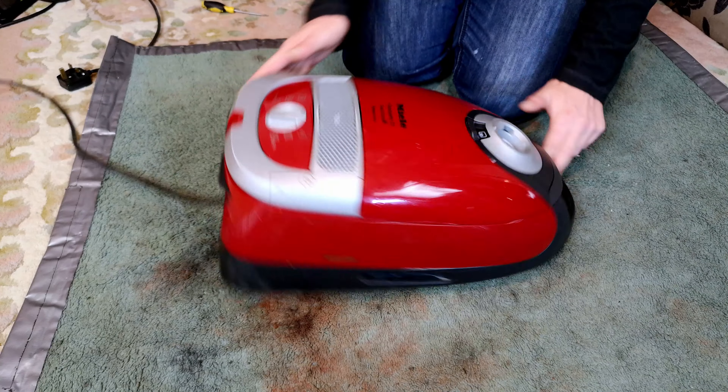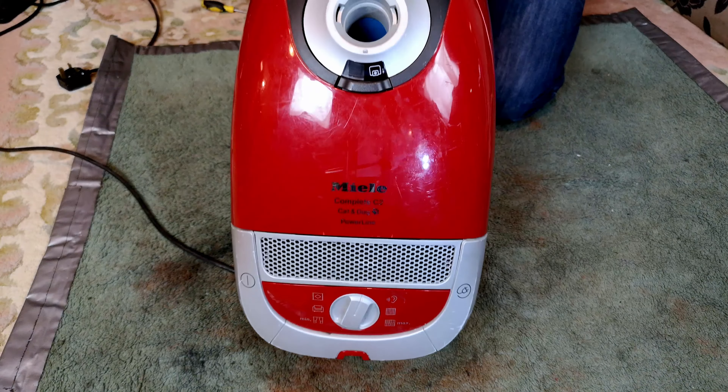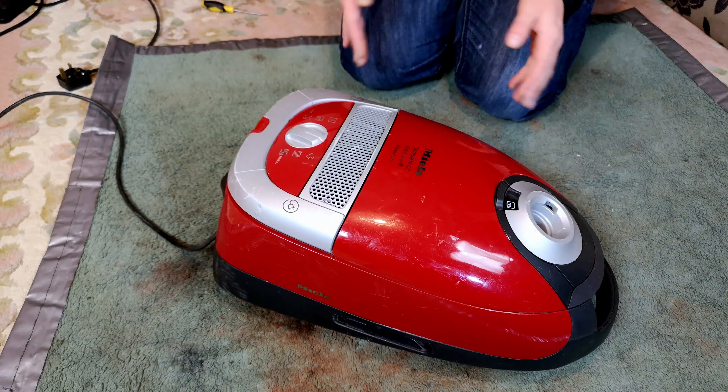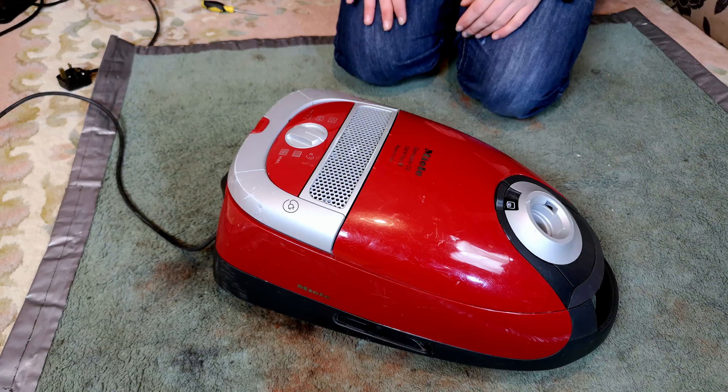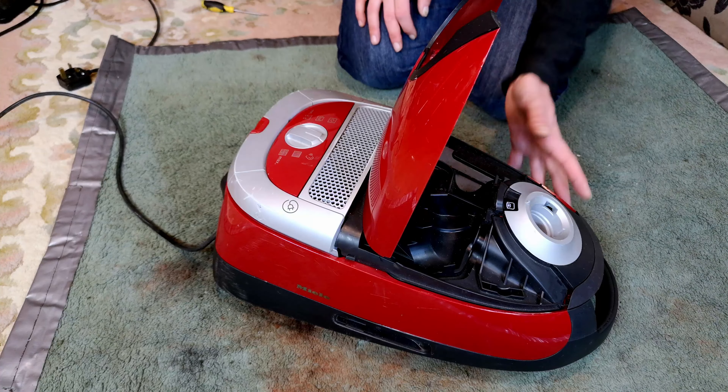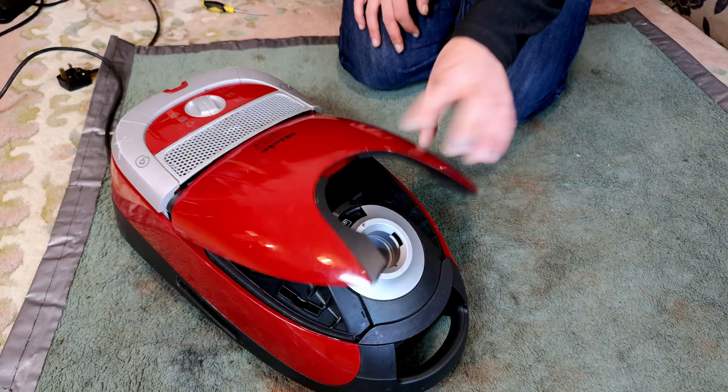Hello, my vacuum cleaner and Miele chums, how are you today? This is actually pretty tidy for being a cleaner's vac. I haven't really looked at it too closely at all.